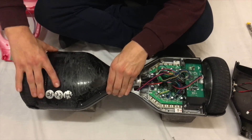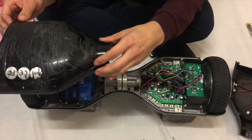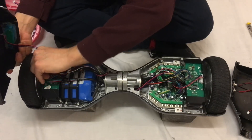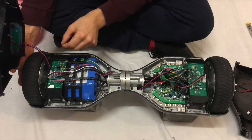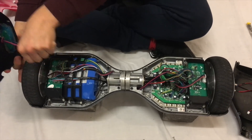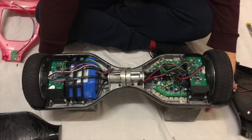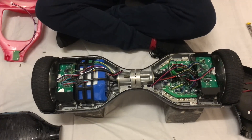You want to do the same on the other side. Take this off — this one's connected by one cable, which is just a light. You can see that there — this one here — you want to take that out. Okay, so now we are left with an open Segway.